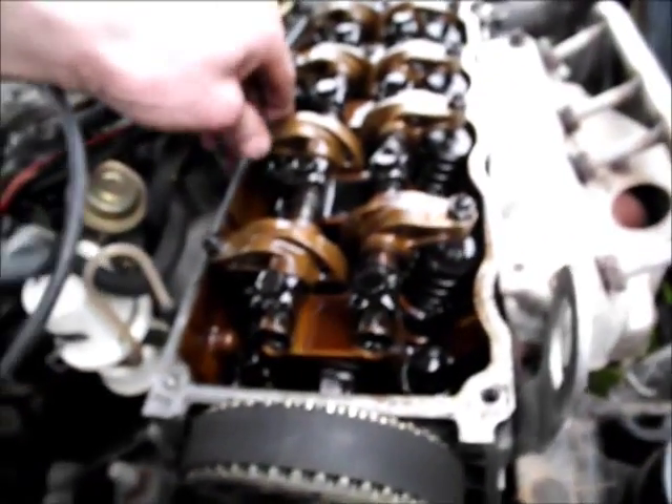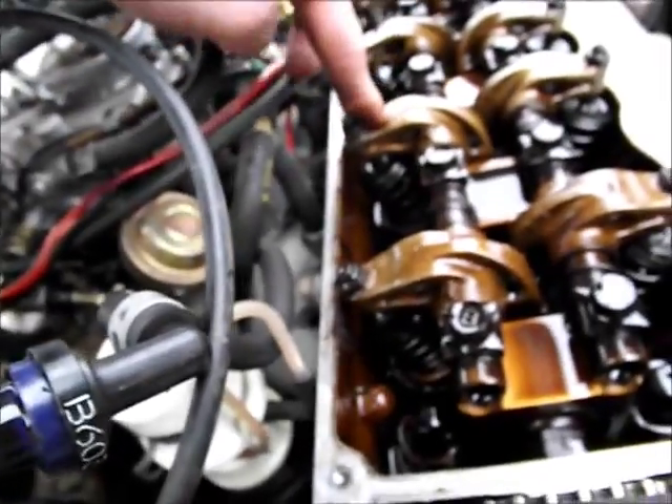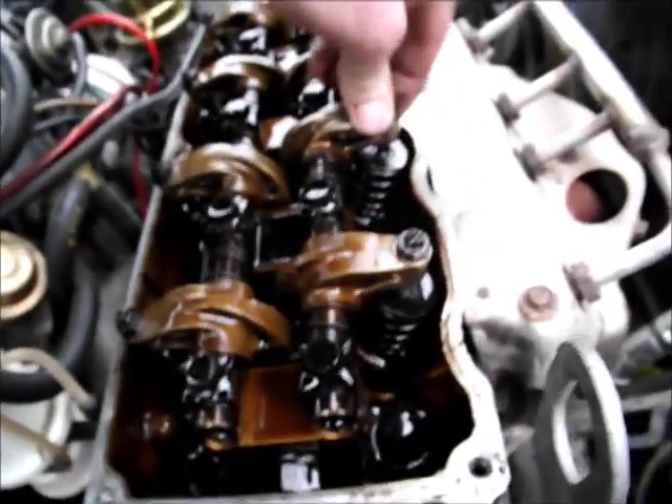I remember when they introduced the EVAP system to cut hydrocarbon emissions. Which cylinder was it? It was actually number 2. That feels fairly normal. I suspect one of these two valves has got a problem.